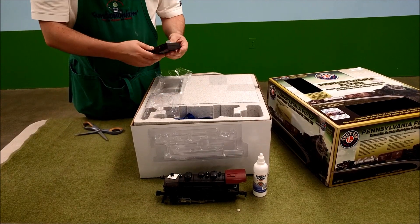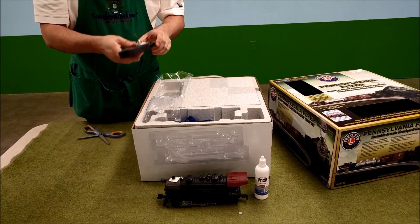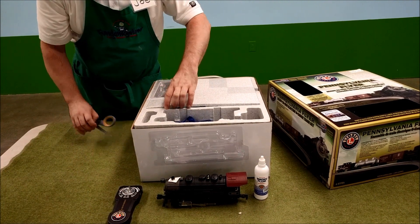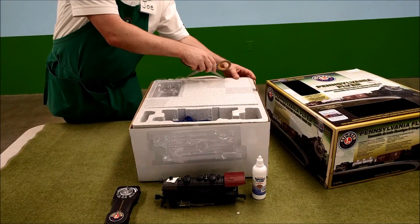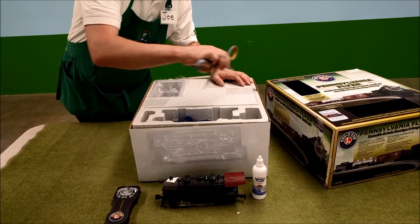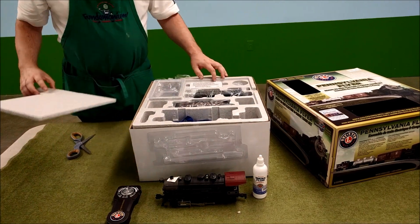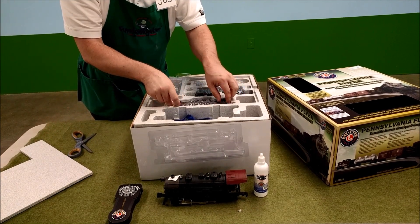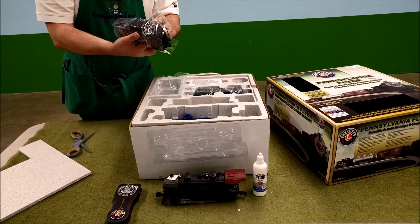This is your remote control, which appears to be wireless — it's all Bluetooth, apparently. You learn new things! It also has connection with the Lionel Bluetooth app on your phone, which I assume has special extra features. Once we get it all set up, we will show you everything that it does.